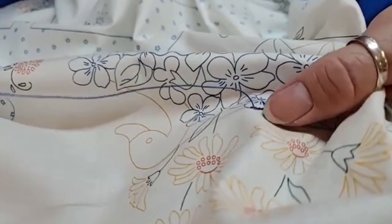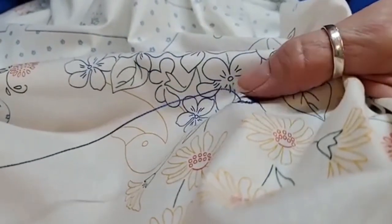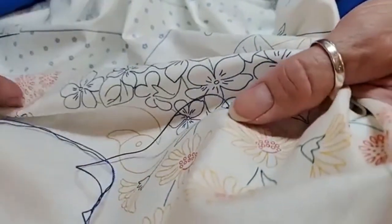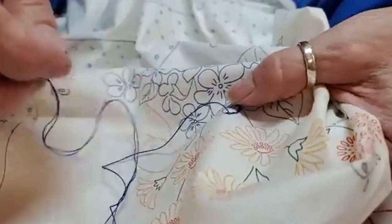Do you always hold your thread the same way? No, because sometimes it depends — if I'm going around a curve that curves up I'll hold it below, and if I'm going around the top I go around the top.